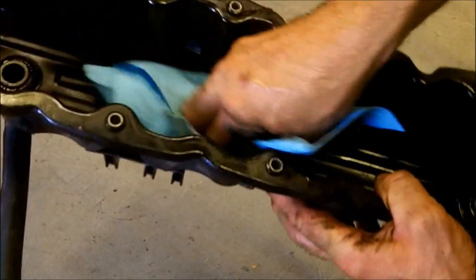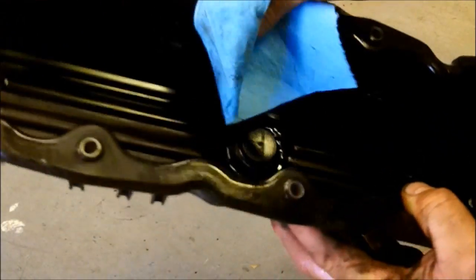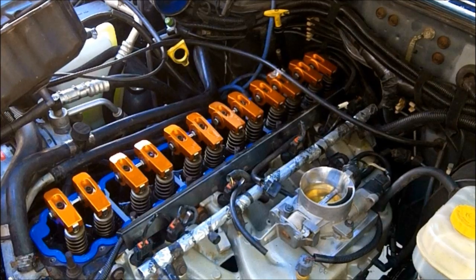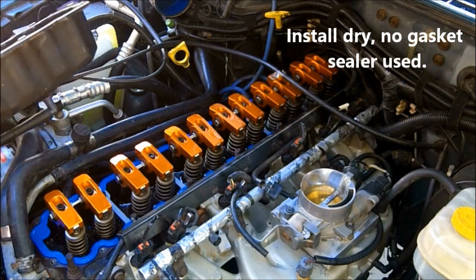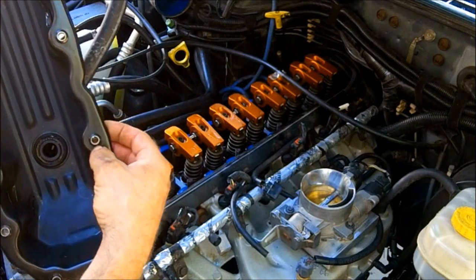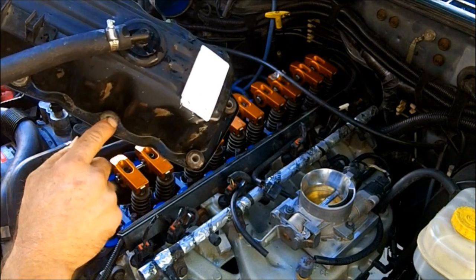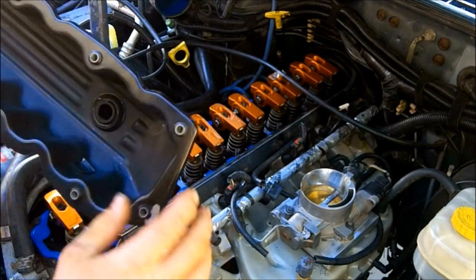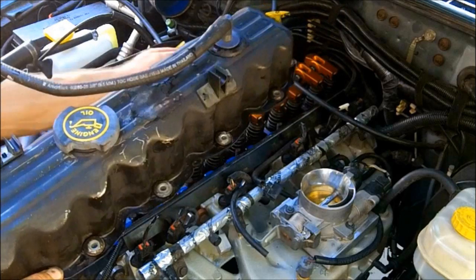Now I want to get this valve cover really clean. Get out some brake parts cleaner or a parts washer — something to clean this up with. Make sure you get your mating surface right here on the valve cover really clean. I've installed the new Felpro gasket right here, and the valve cover is all cleaned up. The Felpro gasket does come with new rubber grommets — you pull the washer out and replace them. All of mine were in real good condition except one, so I'm replacing just that one. These grommets don't actually do any of the sealing — the gasket does all the work. At this point we're ready to put the valve cover back on.